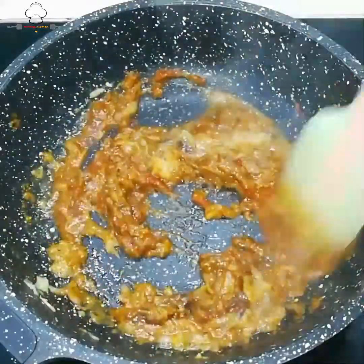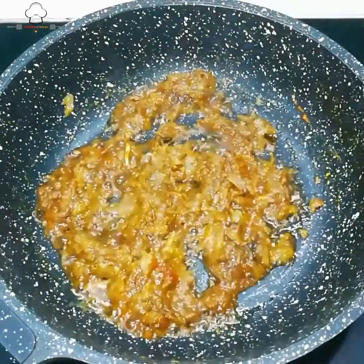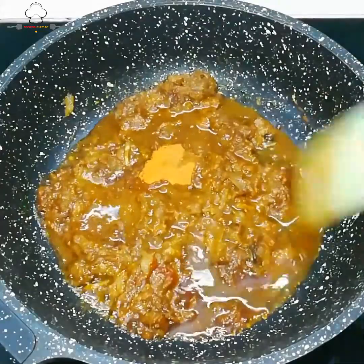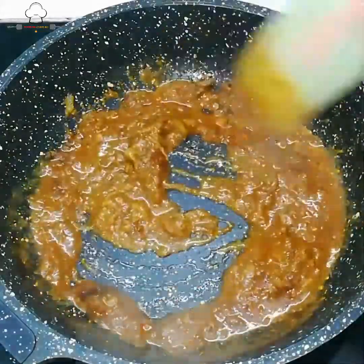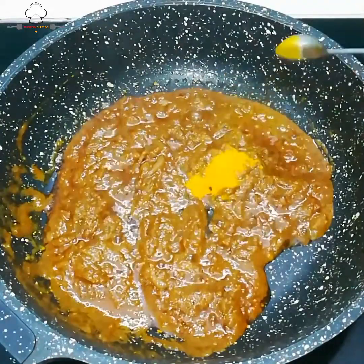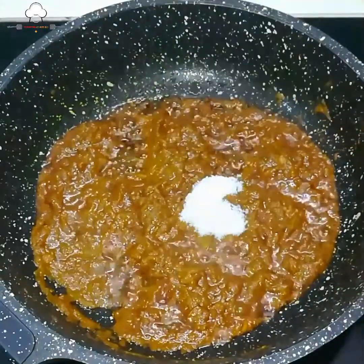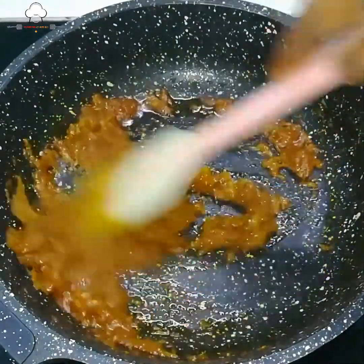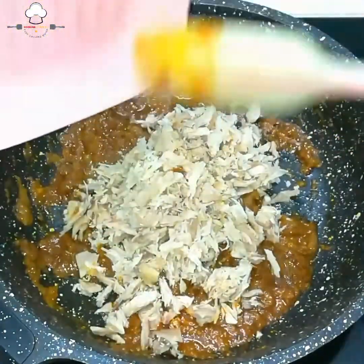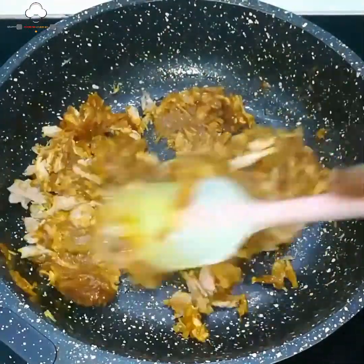મસાલા ખૂબ સારી રીતે કકૂરી (khoob bhuni) — જેથી કાચી ગંધ ન રહે. ગરમ મસાલો ઉમેર્યો — એક ચા ચમચ થોડો વધારે. ફરી થોડું પાણી ઉમેરીને ભૂંજ્યા. ચા ચમચના ચાર ભાગ જેટલો હળદર (turmeric) ઉમેર્યો.